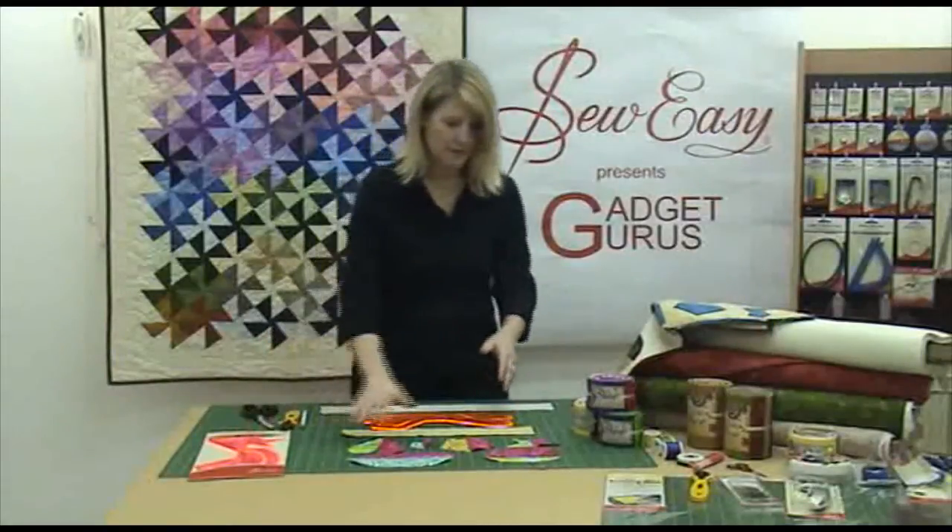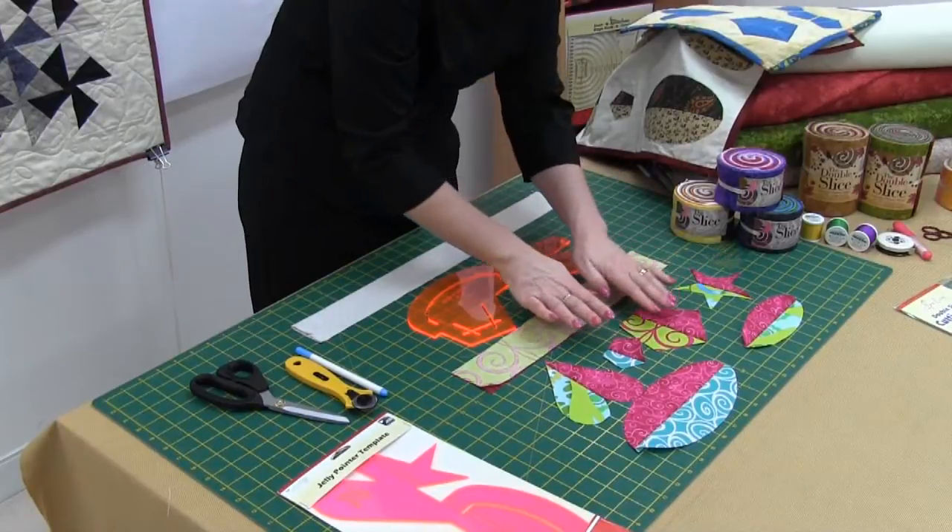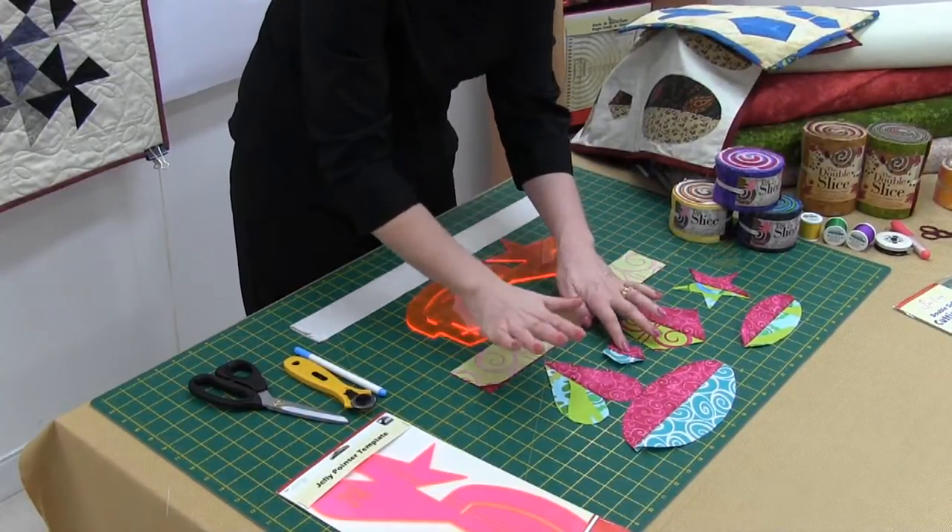From this one template you can get ovals, a larger oval, stars, pentagons, smaller pentagons, and hearts.